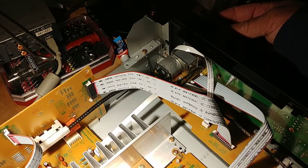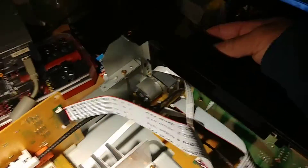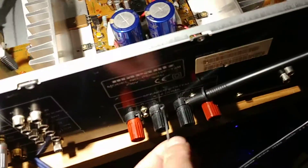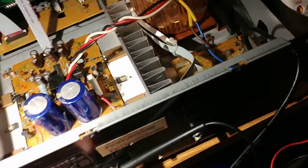Connect your speaker cable negative to the black terminal here — that's my testing speaker. The negative one goes to black. It doesn't matter which channel you start with, because you're going to check both channels.